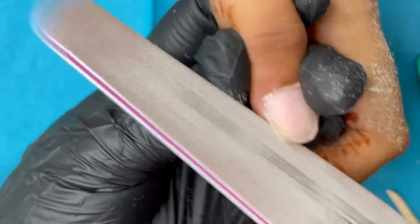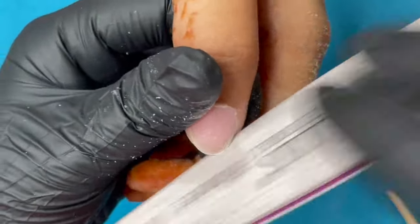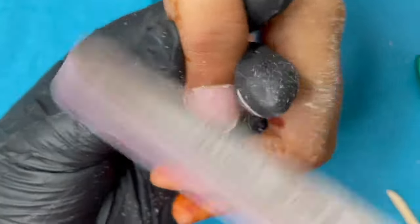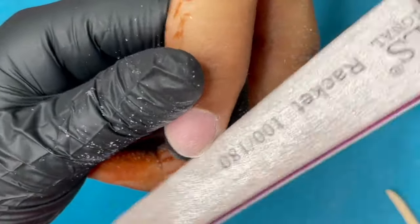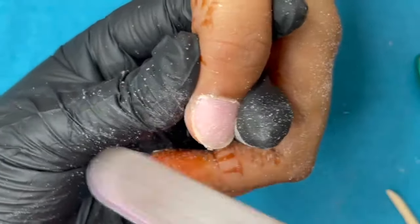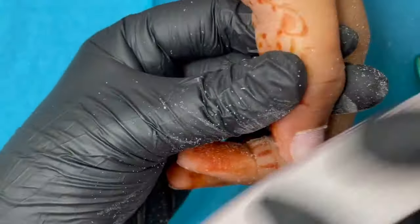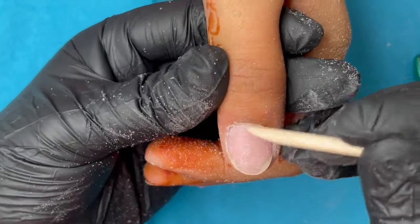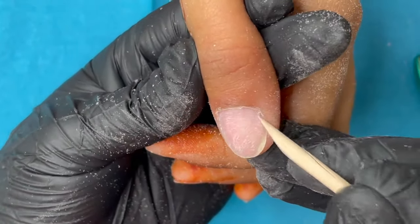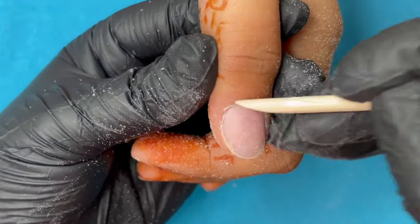Once buffing is done, I use the 180-grit side to gently shape the natural nails into a round shape, which makes it easier to apply the tips. I have not sped up any steps so you can see how long it takes — for a regular client it only takes about 30 to 40 seconds per finger. Just make sure you don't see any shiny area, and use the orange wood stick to lift and roll back the skin around the eponychium area — that's the skin behind your nail plate.